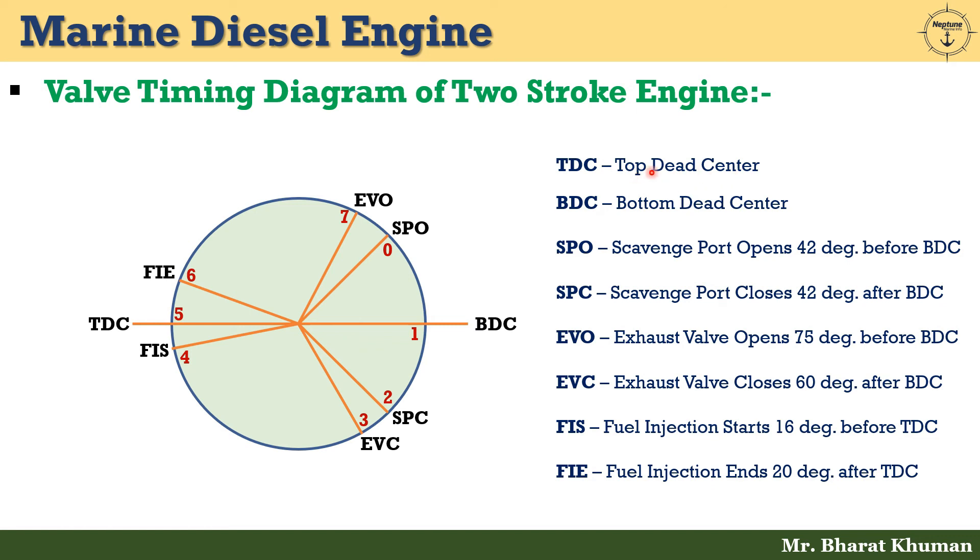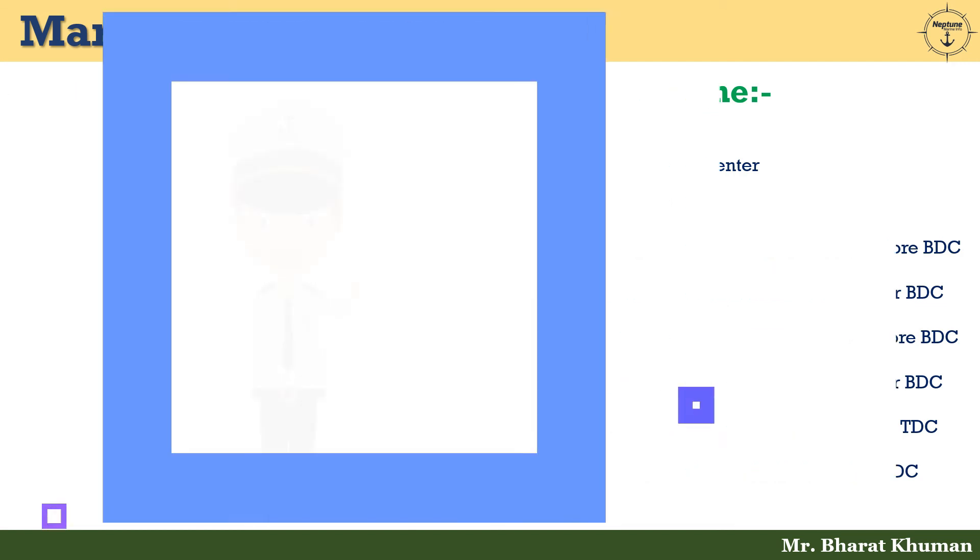At position 5, fuel ignition commences near TDC. From position 6 to 7, expansion of heat energy occurs — energy from combustion being converted into work energy to push the piston downwards. At position 7 is EVO — exhaust valve opens 75 degrees before BDC. From position 7 back to 0, blowdown of exhaust gases occurs, seen as a sudden rapid pressure drop on the PV diagram.